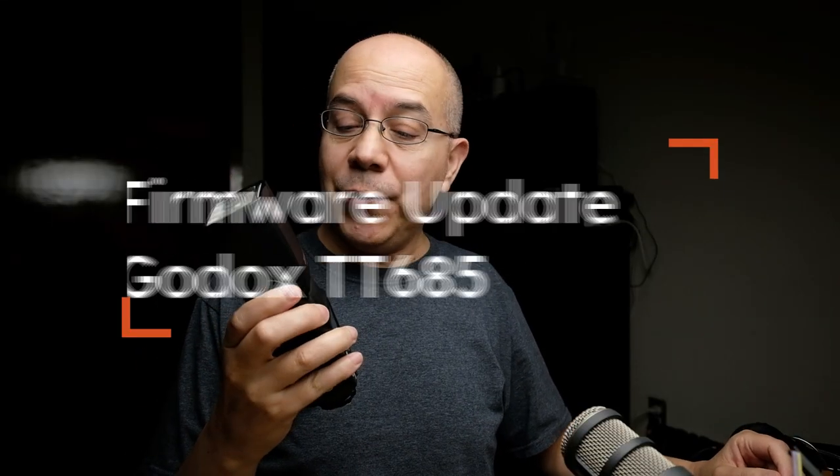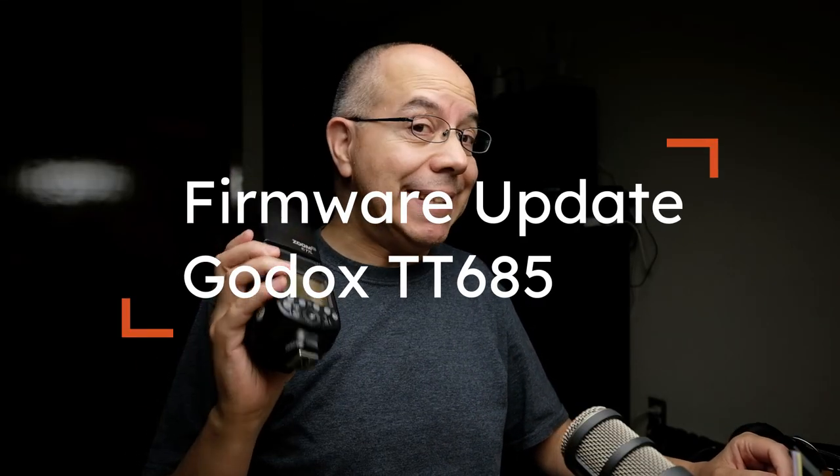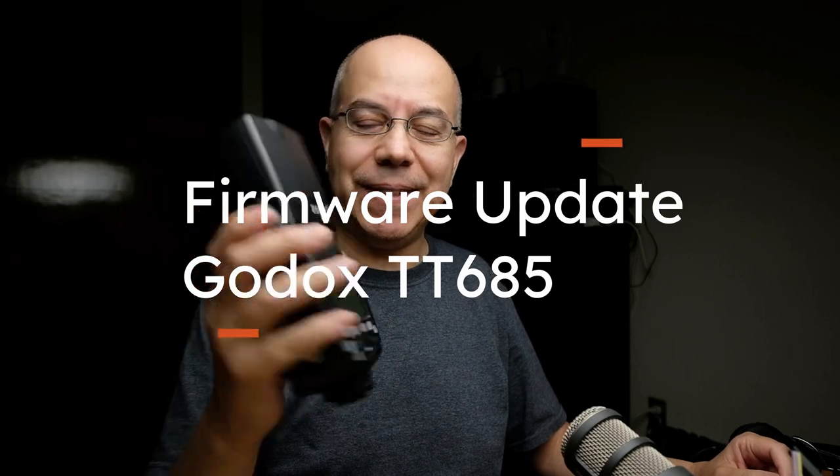Let's update the firmware in a Godox TT-685, today, in the studio. Hello there, my name is Alex Silva. If you're new to this channel, consider subscribing in order to learn more about photography in general, and flash photography in particular. Today, we're talking about updating the firmware in a Godox TT-685.